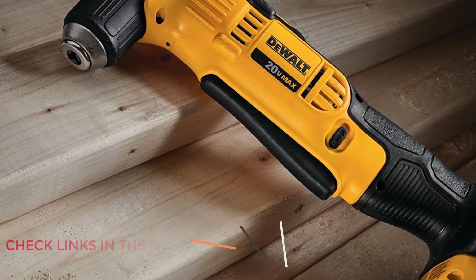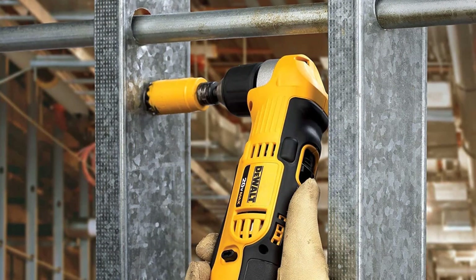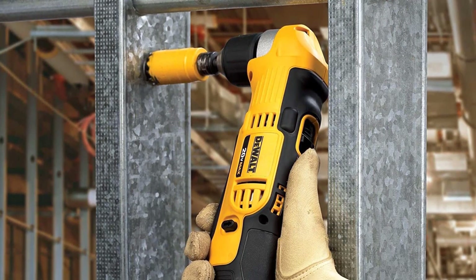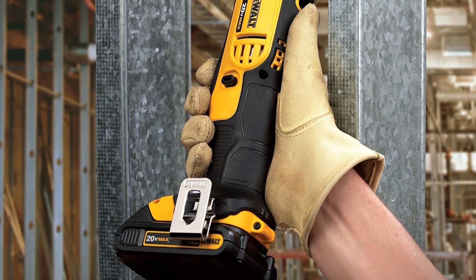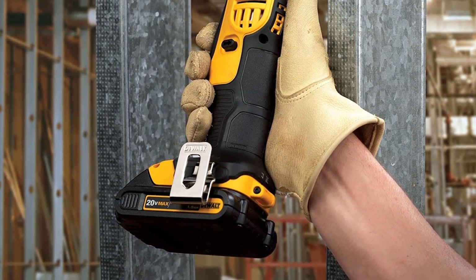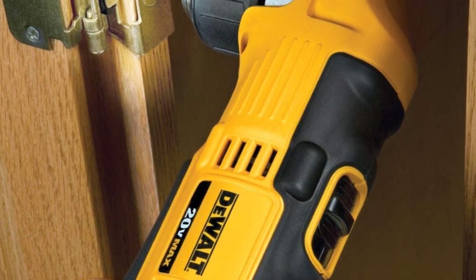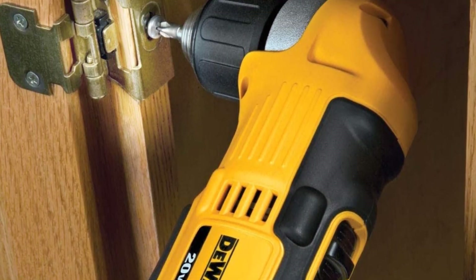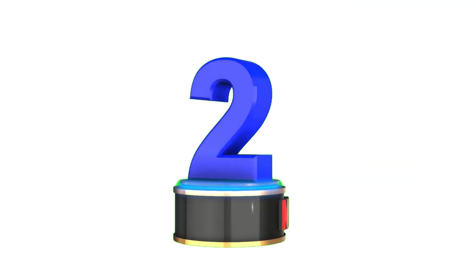DeWalt is a highly reputable brand, so you get great build quality that feels quite sturdy compared to other options. The 4-inch back length allows you to easily fit the drill into any corner or small space. Unfortunately, this drill does not come with any battery or charger — those must be purchased separately.